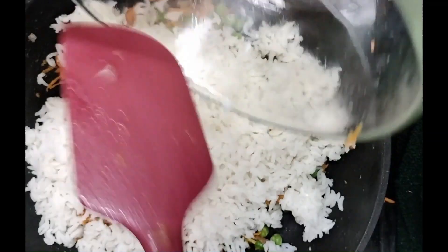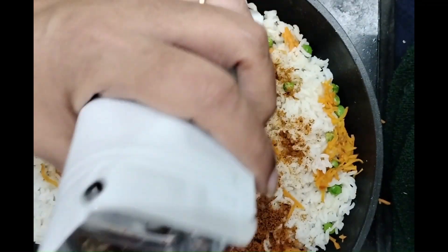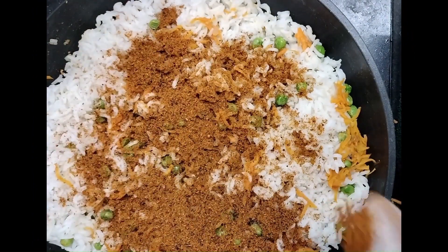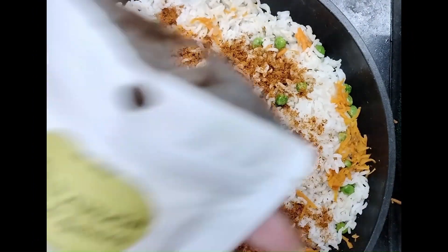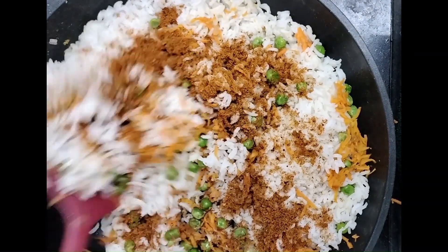Mix it, and now add 1 cup of cooked rice. Now add Kalparush organic curry leaves chutney powder, 3 spoons, and mix it. This curry leaves chutney powder has all the ingredients for making this rice.